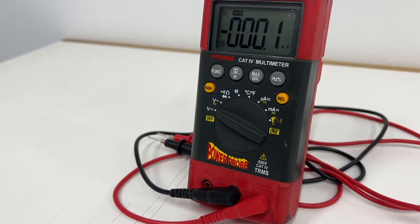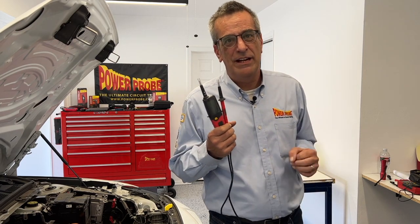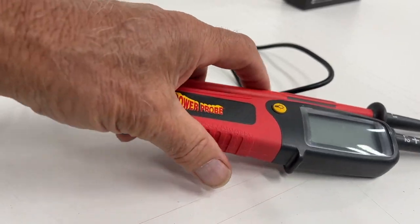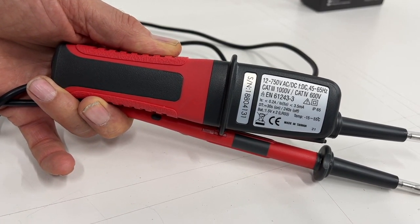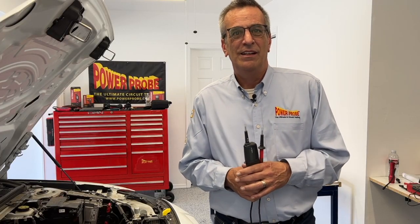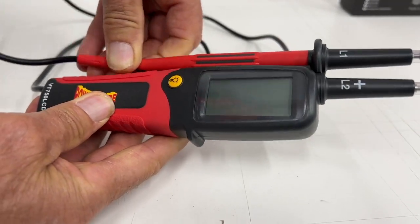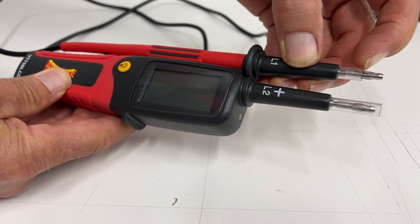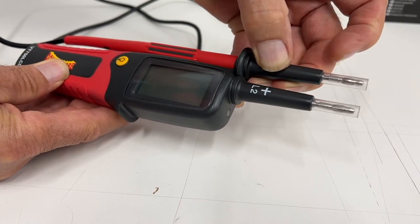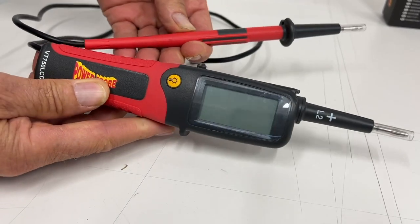You can do voltage checks with a standard multimeter as long as it has the correct high voltage safety rating, but there are advantages to using a two-pole tester. The VT750 is safety rated to 1000V CAT III — pretty much the highest electrical safety rating, typically only found in more expensive meters. When working around high voltages, this reduces the risk that the meter itself or the leads are any possible source of arcs or shorting. The VT750 LCD probes also have retracting insulators around the probe test points, preventing accidental shorts between the probes or any surrounding objects.